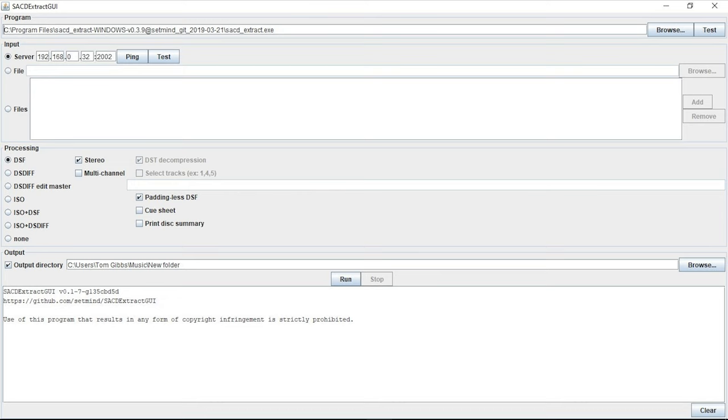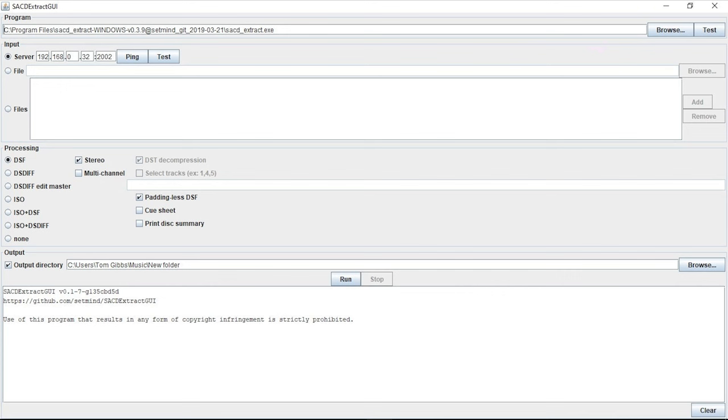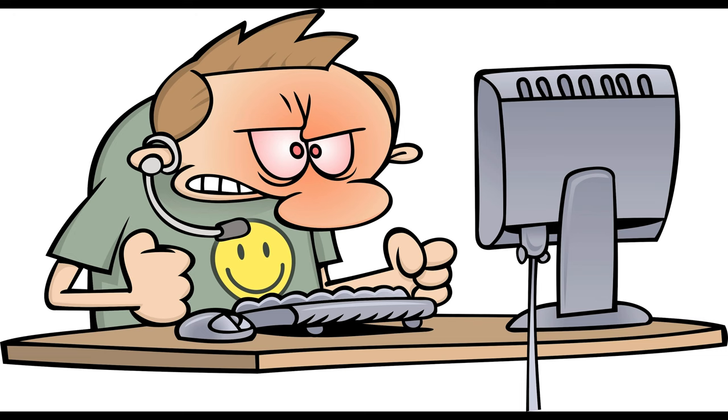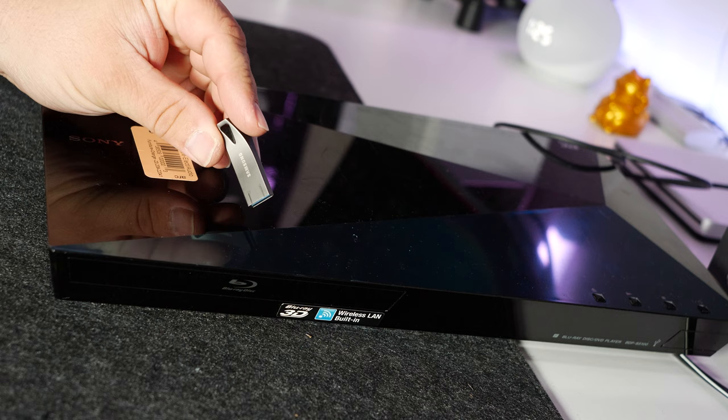At this point, your Blu-ray player needs to have an internet connection. Under network status, it will show you your player's IP address. Type that IP address at the top of the SACD Extract GUI interface where it says 'server.' Where it says 2002, leave it as is. Next to it you'll see a ping and test button — press the ping button and you should see a successful message at the bottom of the interface. The test button didn't work for me until I plugged the thumb drive into the back of the player, so go ahead and do that now. Don't be alarmed if the tray opens — this is normal and means the script is working. I left the format set to DSF, which is the DSD stereo file type. Under the output directory option, choose where you want your music files to be ripped to. Make sure quick start mode on the player is set to on, because the ripping takes place while the player is in sleep mode.